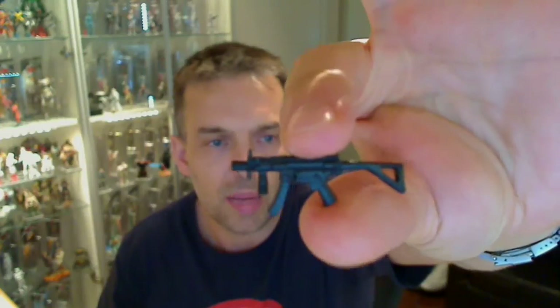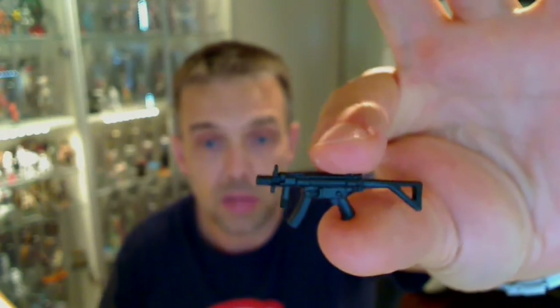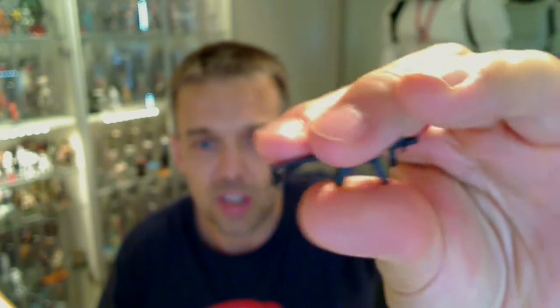It also comes with one machine gun. All black plastic — nothing to write home about, but pretty decent still nonetheless. And that gives Storm Shadow something else other than his four swords and his nunchuck-like things.